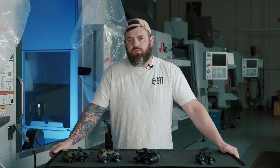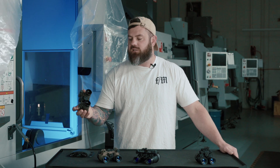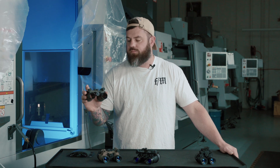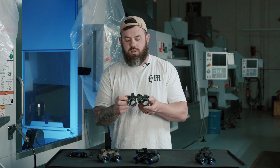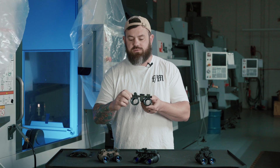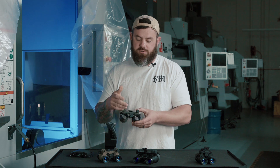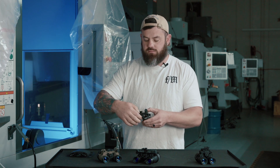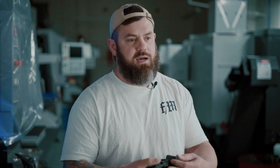Now I want to discuss what makes them unique. Starting with the RNVG — this is what's known as a fixed bridge style housing, similar to ANVIS goggles you'll see all over the place. Essentially these two pods ride on a rail or bridge in between, using a common power supply. IPD distance can be adjusted with these jack screws, and the pods move in or out independently. They use a single CR123 in a battery housing between the two pods, and utilize a PBS-14 style turning switch.